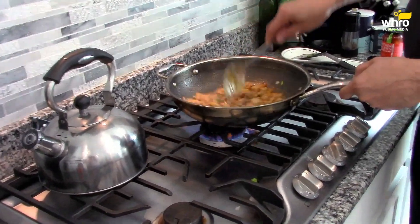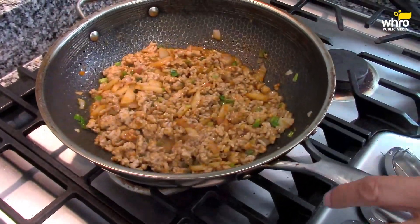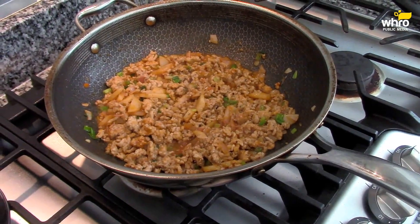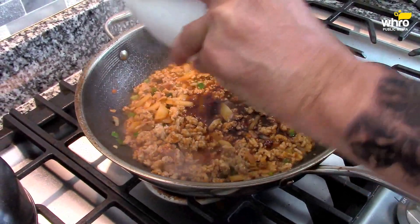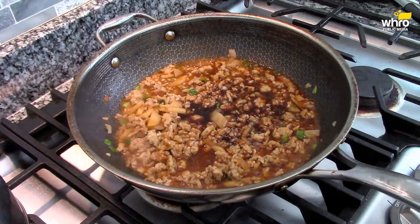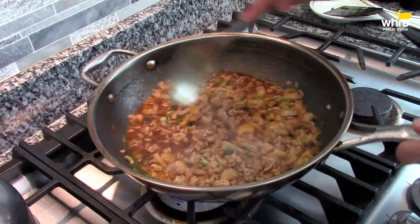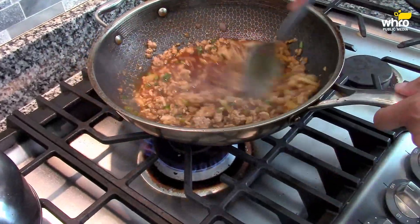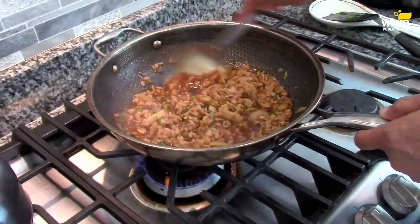Okay, I think we're just about ready. This chicken is done. Add just a pinch more salt. Here we go with the sauce! Some sauce there, ladies and gentlemen. Mix it well. Make that sauce get in there.